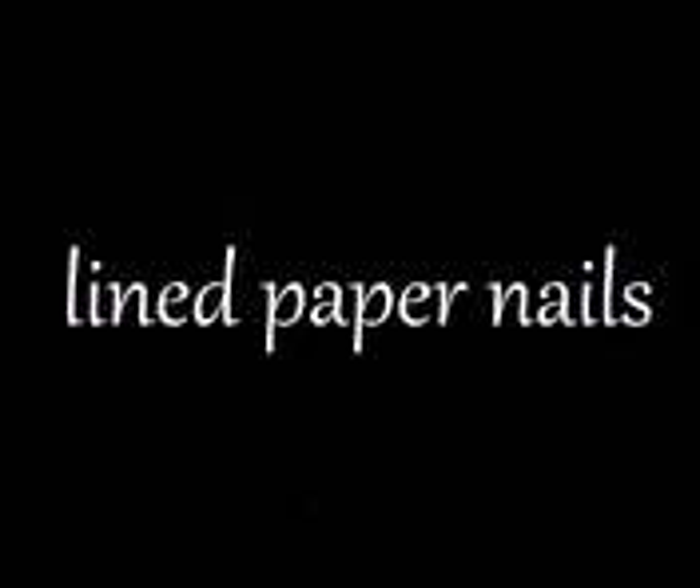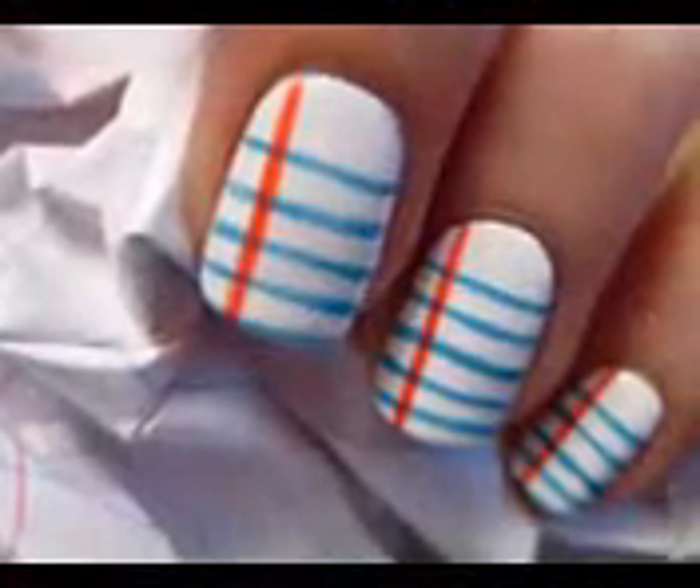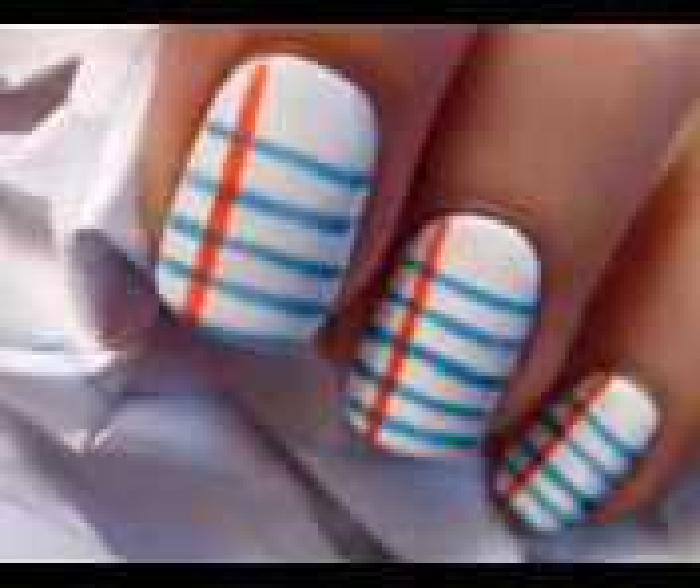This tutorial will show you how to go back to school in style with lined paper nails. It's a simple design that's sure to wow your friends when you get back in the classroom. So let's get this cute polish design started.